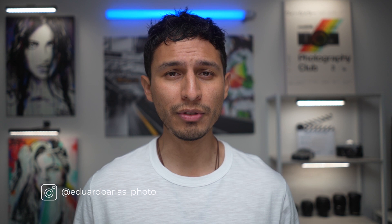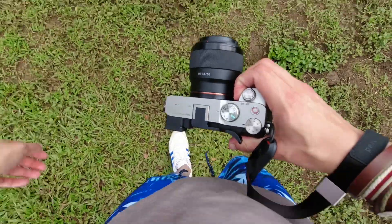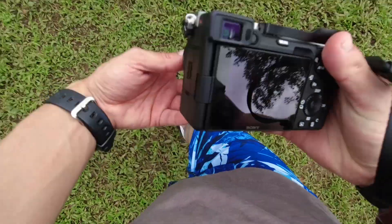Hey everyone, Eduardo here back with another video. I recently took a trip to Hawaii, and for my visit I took with me the Sony a7c. If you watched my previous street photography video using the a7c, then you know that I have designated this camera to be my point-and-shoot, slash travel, slash street photography camera due to its compact size.